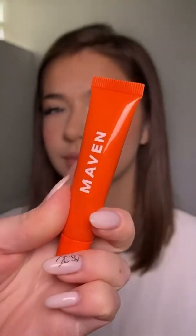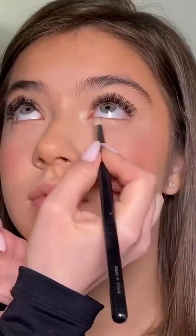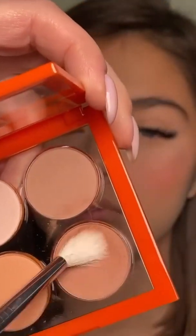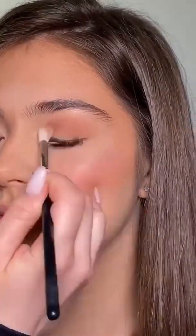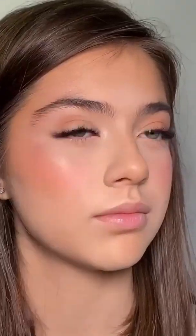The eyes are going to be very easy so that everybody can achieve this look. I'm starting by applying this perfect base all over the eyelids and on the lower lash line as well. Then I'm using the Basic Bit eyeshadow palette in the shade Soft Blend, applying this beautiful peachy nude shade all over the eyelids, making sure that all the edges are very well blended.